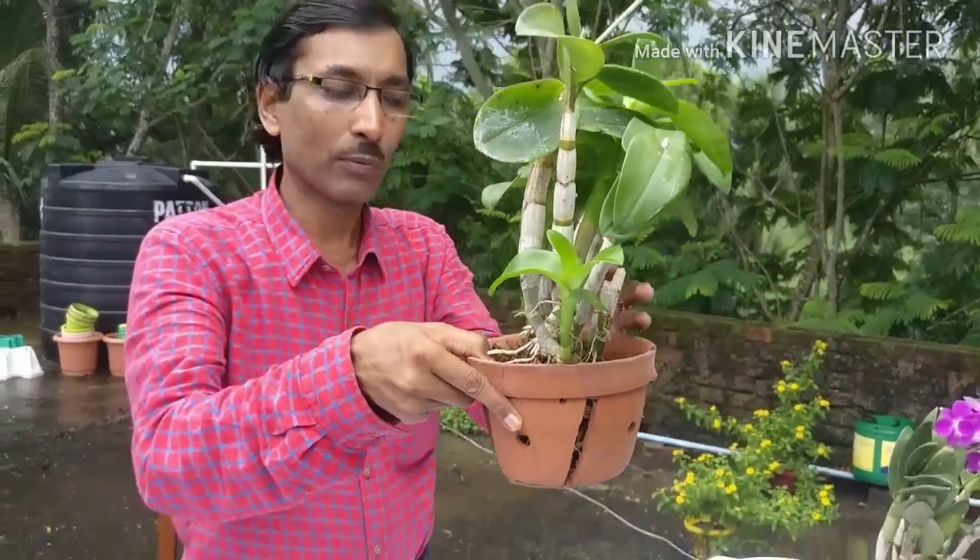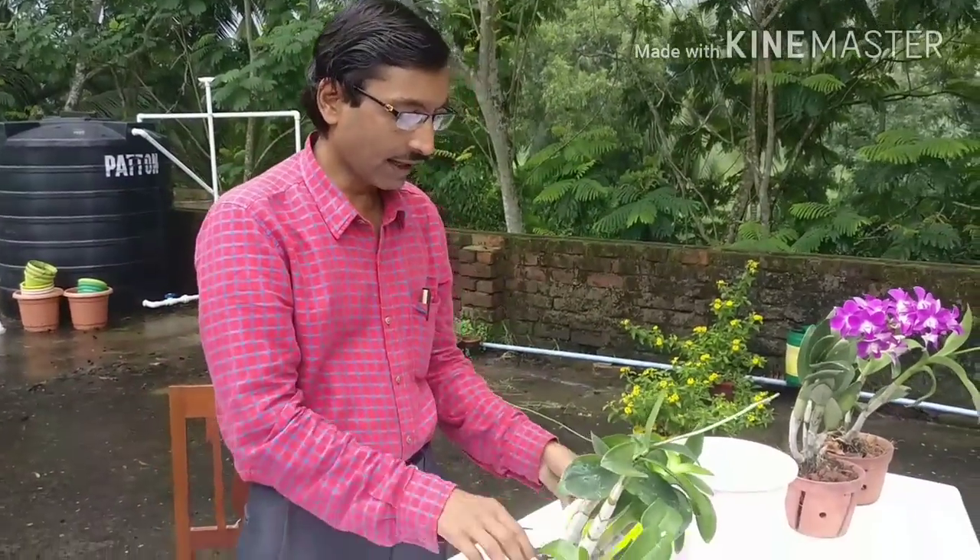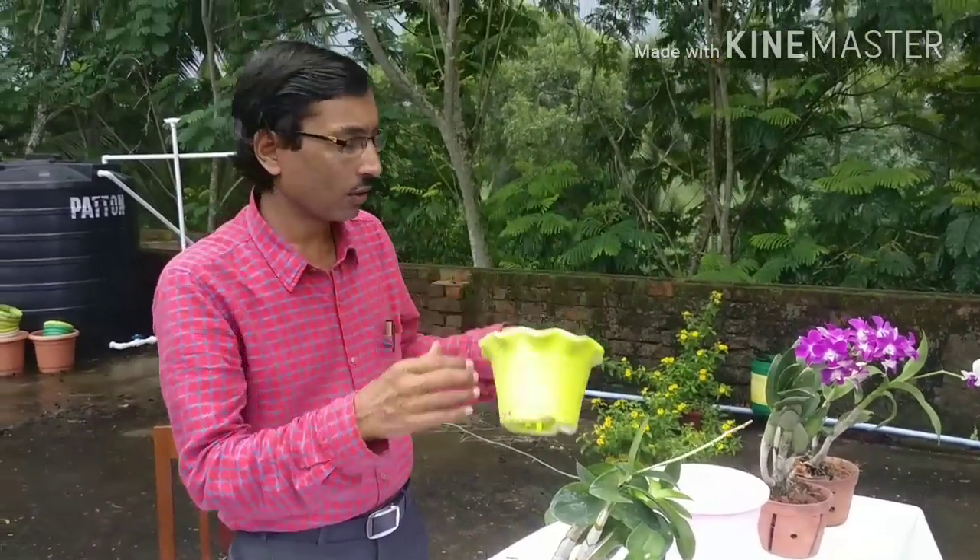This is the kind of pot you have to select. Don't select any pot without any hole. If your pot has no holes, you should make holes in it and then pot the plant.